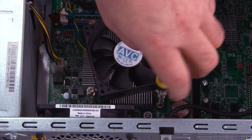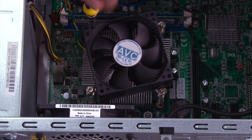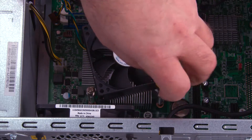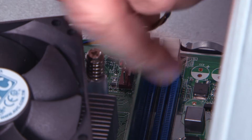Tighten the third screw halfway. Tighten the fourth screw all the way. Tighten the third screw the rest of the way down. Connect the fan cable to the system board.